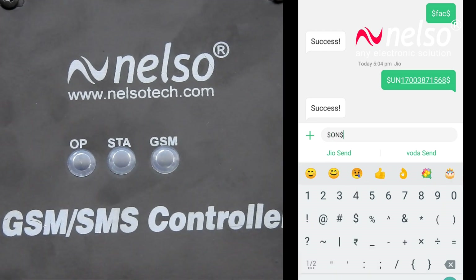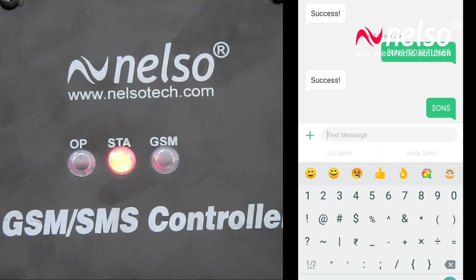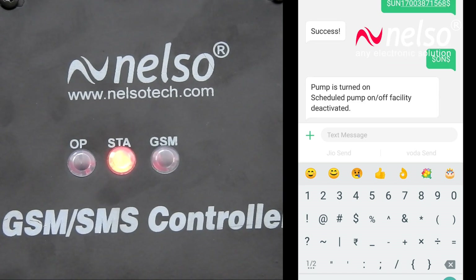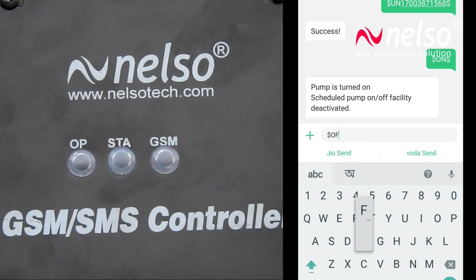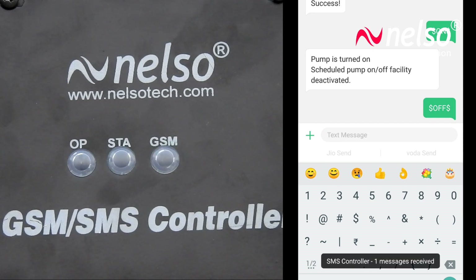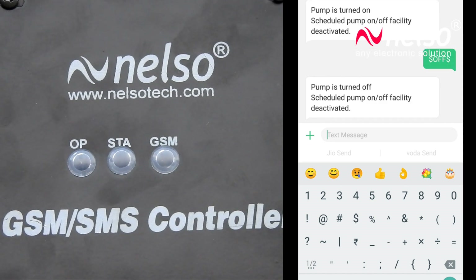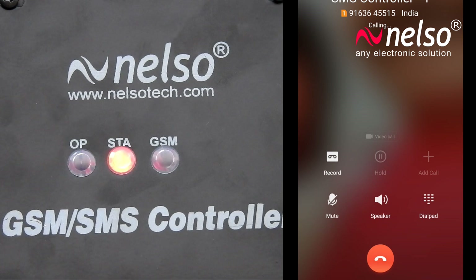Now type $ON$ to switch the pump on and send the SMS. The status LED will blink a few times as it receives the SMS and then keep glowing until the pump is switched on. You will receive a reply SMS from the controller. Note that the scheduled pump on/off facility will be deactivated when the pump is manually turned on. To switch it off, send $OFF$ and you will receive a reply SMS again. The status LED will now turn off. You can also switch the pump on or off by giving a missed call from a registered admin number and you will receive the same reply.